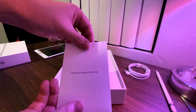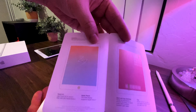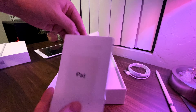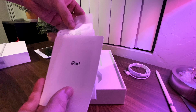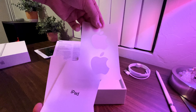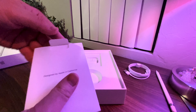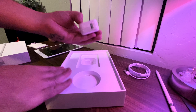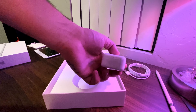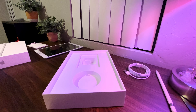Here's the same paperwork we get from the previous generation, and of course we have the Apple stickers, which I love saving. Also, here's the fast charger that comes with the iPad — I have so many of these right now, it's crazy, so I've just been giving them out to friends.